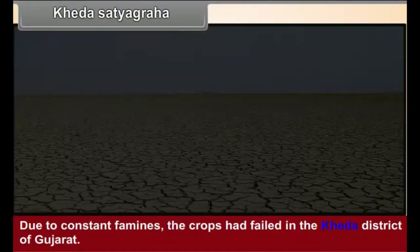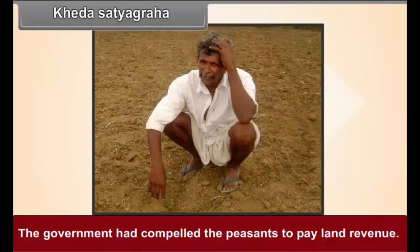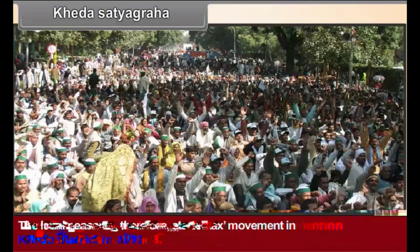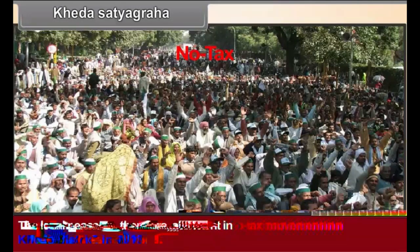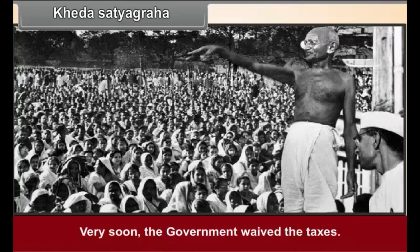Khera Satyagraha. Due to constant famines, the crops had failed in the Khera district of Gujarat. The government compelled the peasants to pay land revenue. The local peasants, therefore, started a no-tax movement in Khera district in 1918. Gandhiji accepted the leadership of this movement, and very soon the government waived the taxes.